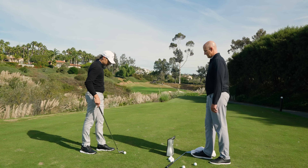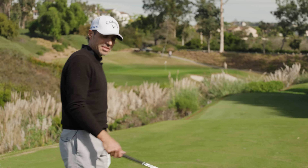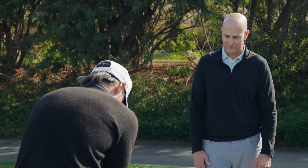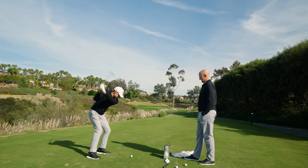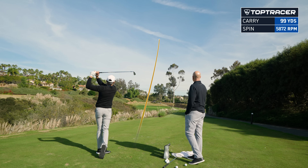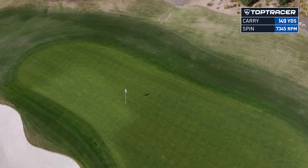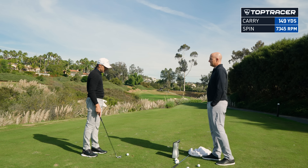Let's hit a couple more. Eric's big on consistency — precision technology, making sure everything's controlled. That was like a seven out of ten strike, not great: 111 ball speed, 7,300 spin, 149 carry. And that was a mishit, a little bit out of the toe.